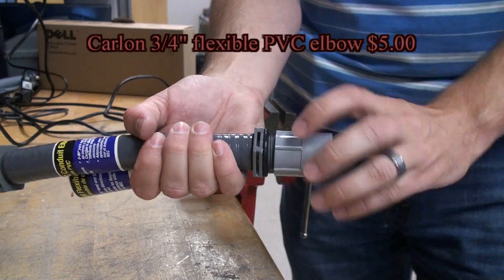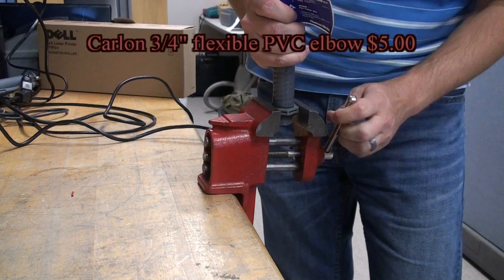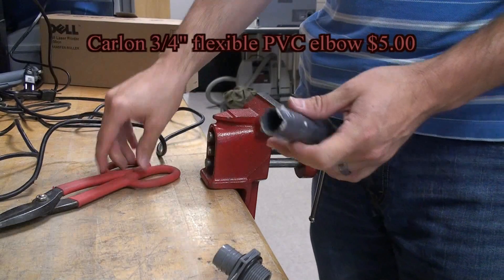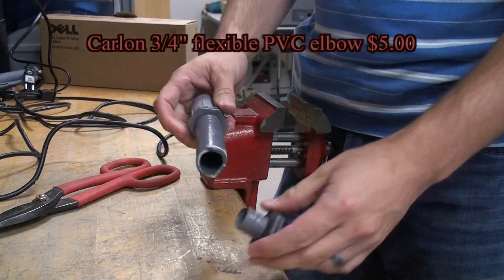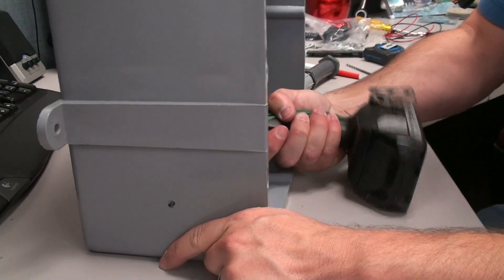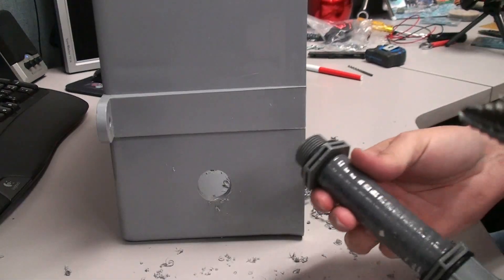In order to connect the two boxes together, we'll be joining them with a piece of flexible conduit. In this case, we don't need a full 12 inches of conduit, so we'll be cutting it in half. Using a multi-step drill bit, drill the holes in the boxes and join them together using the flex conduit.